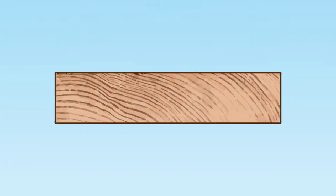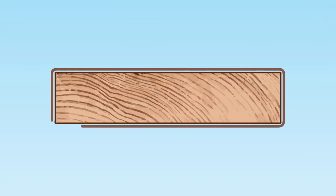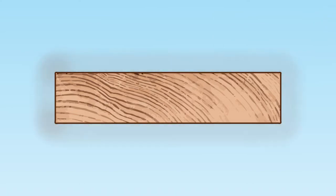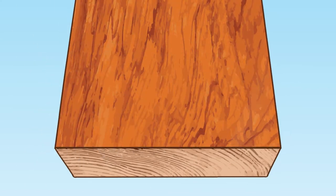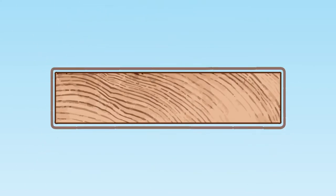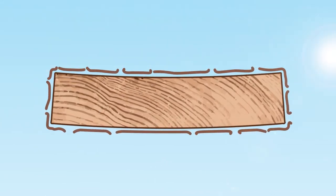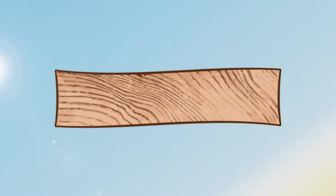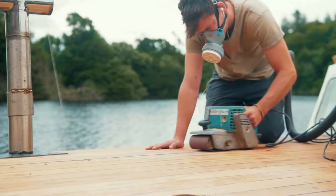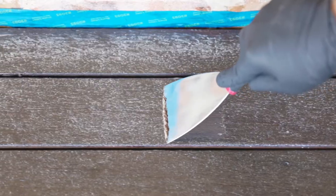Traditional varnish and natural oil penetrating type coatings work by forming a protective film on the surface of the wood. These coatings may look shiny and impressive, but they don't stay that way for long. UV rays and wood movement will quickly break down this film, causing it to peel or degrade. This allows water to get into the wood, and the whole cycle of shrinking and swelling starts again. You are left with costly, time-consuming maintenance to sand and strip the old coating away, then reapply.